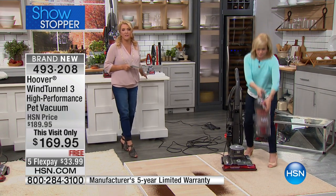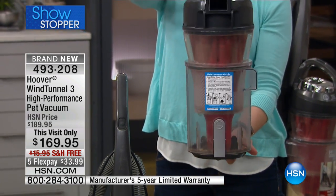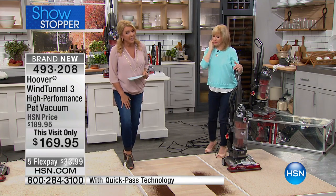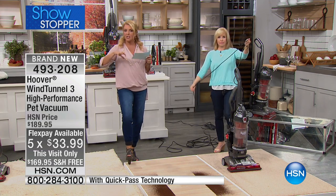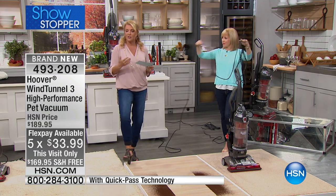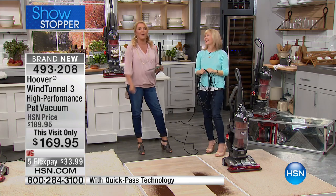We have an exclusive configuration — you cannot find this anywhere else. If you try to run out to your store, you won't get our configuration, you won't get our price, and they won't give you FlexPay. Plus, you save more because we've got free shipping. We have about 190 left with everyone now on the line. It is your day to treat yourself to a new vacuum cleaner. And remember — this is a 40-foot cord. You can go from here to Toledo with that cord.